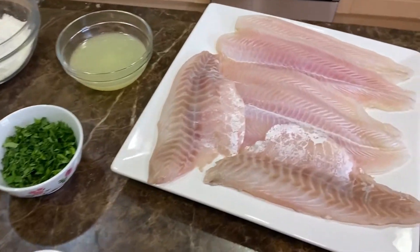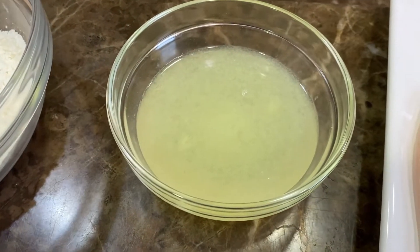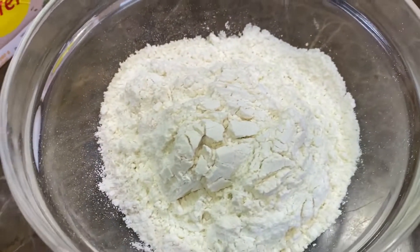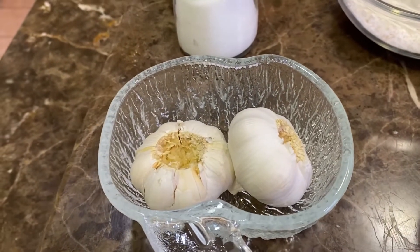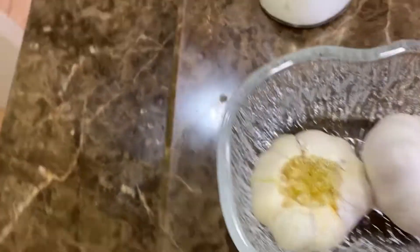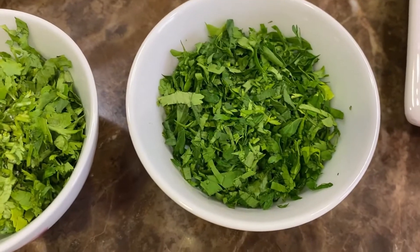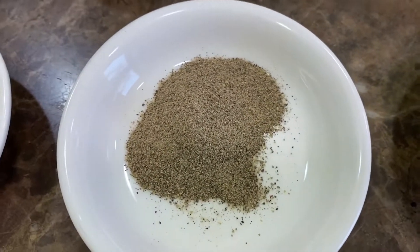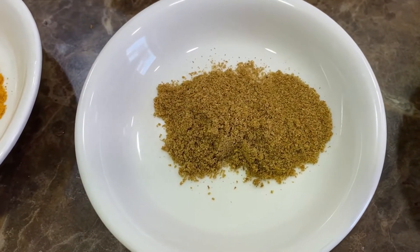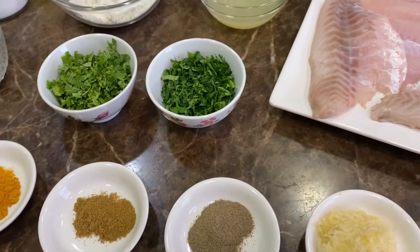So we're going to begin. On this side we have one kilo of white fish filet, the juice of two lemons, one cup of white flour, some cooking cream, some salt, two heads of garlic — these are unpeeled. We cut off the top to expose the inside and leave them like that for the oven. One bowl of coriander, one bowl of chopped parsley, half a teaspoon of ginger, six grated cloves of garlic, one teaspoon of black pepper, one teaspoon of cumin, one teaspoon of turmeric, and some nutmeg. So these are our ingredients for today — let's begin.